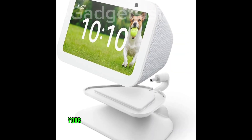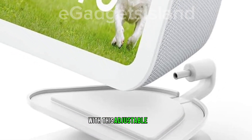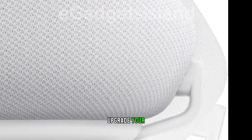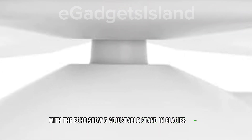Elevate your EcoShow 5's functionality and style with this adjustable stand — your perfect companion for seamless entertainment and device charging. Upgrade your setup and make life a little more convenient with the EcoShow 5 Adjustable Stand in Glacier White.